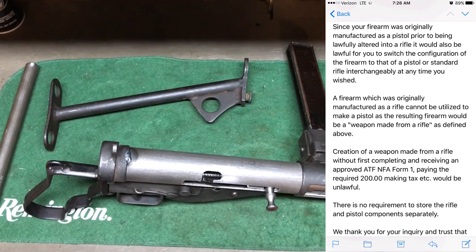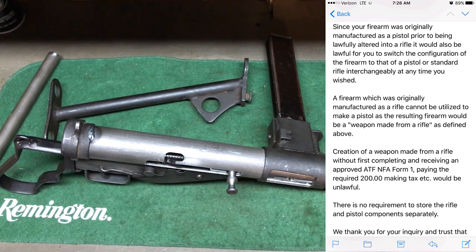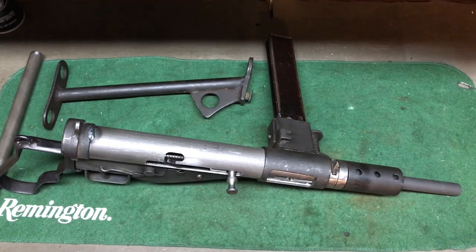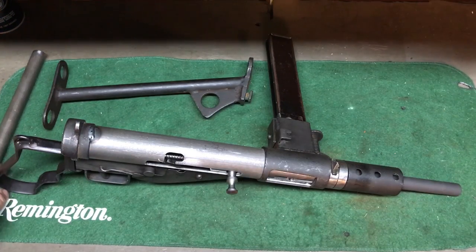I have the letter and I'll post a picture of it. Some guys say you have to take this off first and that off first, but they didn't really get into that. I asked about storage restrictions and they said there are no storage restrictions — I can have all these parts right next to each other. I've read other things where having the parts together implies intent for an SBR, but the ATF says different. I'm going ahead with that; I'm still waiting for my C&R and it should be in any day now.